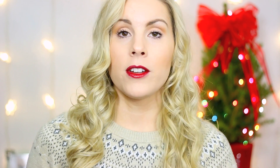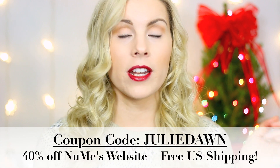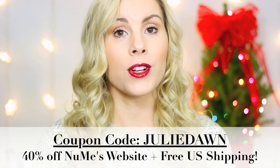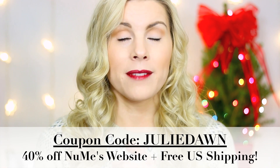Those are my only two complaints — and the cordless thing is really more of a suggestion or improvement than a complaint. NuMe did provide me with a coupon code if you're interested in this curling wand. I will put the coupon code in the video and also have it linked down in the description box, so definitely check that out and take advantage of it.